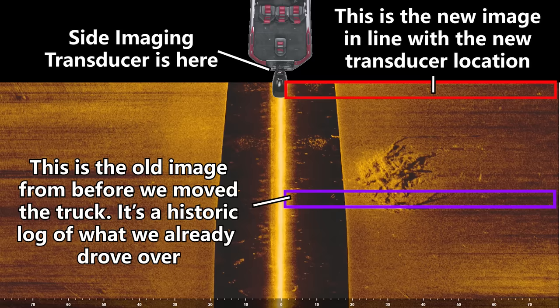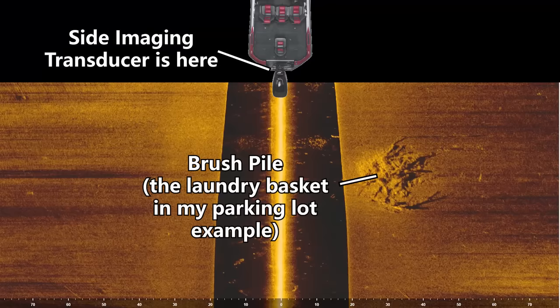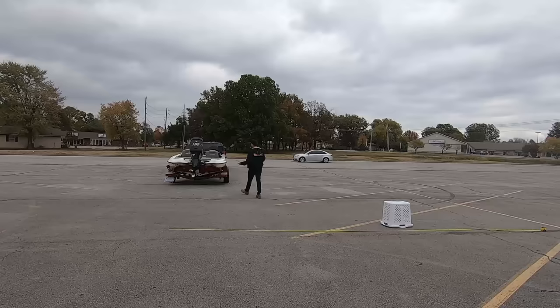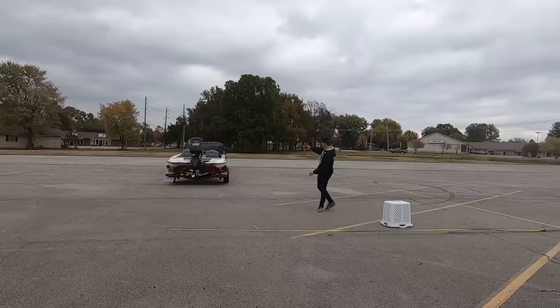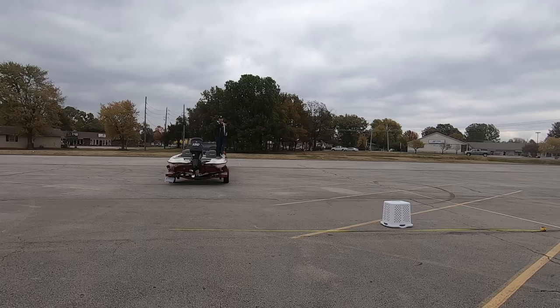Now we have the basket here and the boat is over there. The brush pile shows up here in the side scan image, and here it is in real life — but the boat is all the way over there. If you want to hit this brush pile with a cast after you've driven over it, you've just driven 20 feet past it. You know it's on the screen and you know your boat is now further ahead. You'd need to stop, spin around, and cast diagonally — knowing the brush pile is 14 feet to the right and behind your boat.